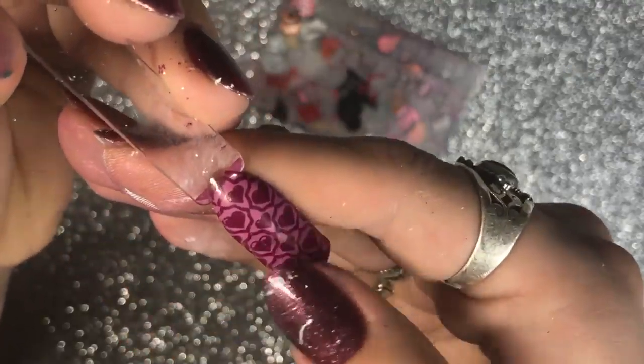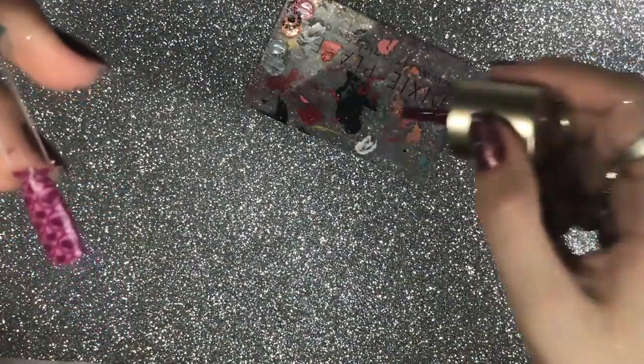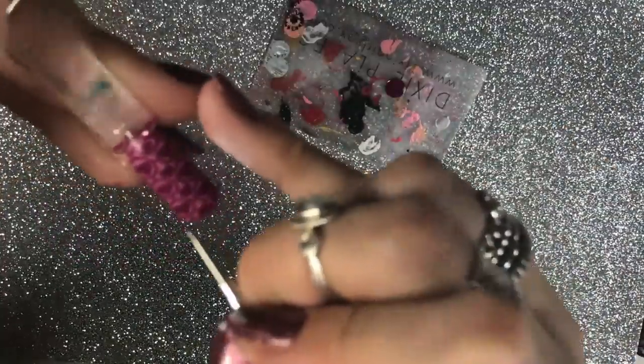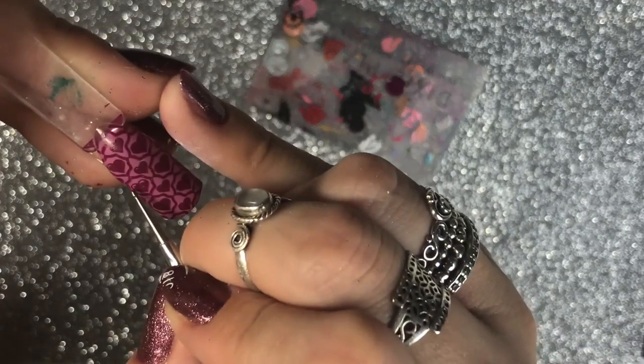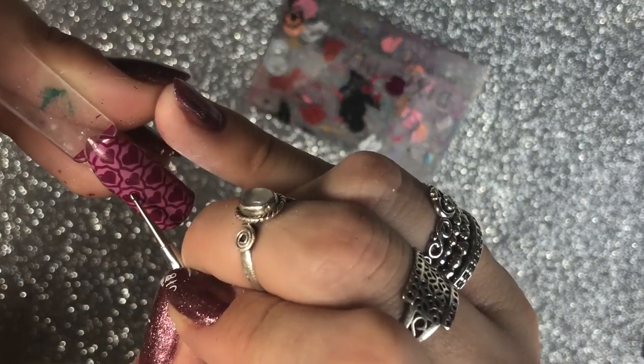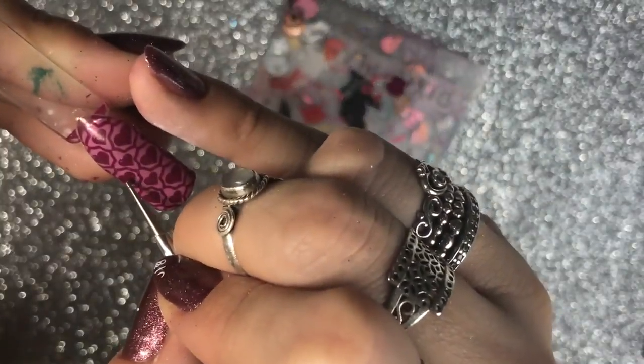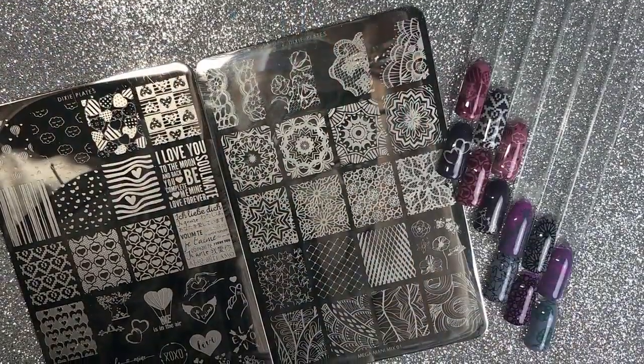Going back to the love heart image — there are some small gaps visible. I'm showing how you can use the stamping polish to fill in those gaps. If you ever make minor mistakes like that, it's easily fixed with a bit of the same colour stamping polish and a small dotting tool, and it'll be as good as new.